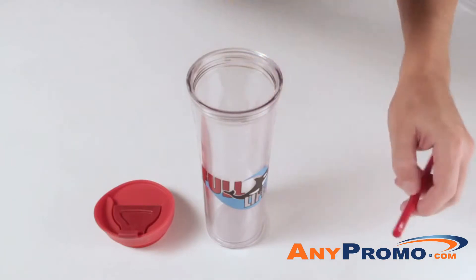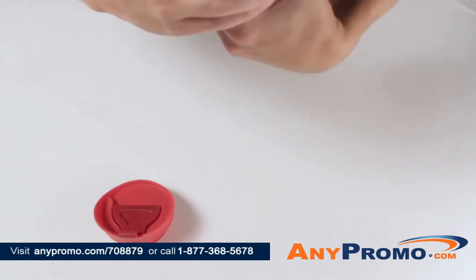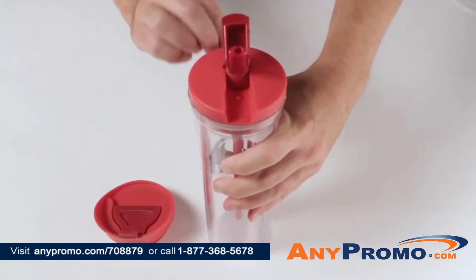For cold beverages, simply attach the straw to the lid with an integrated straw, then screw on the lid and sip the refreshing coolness.